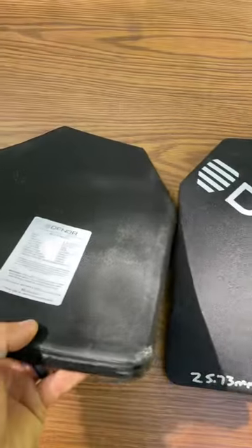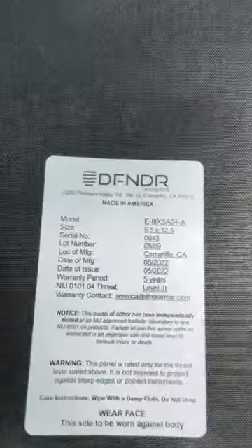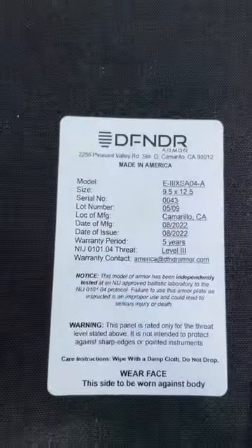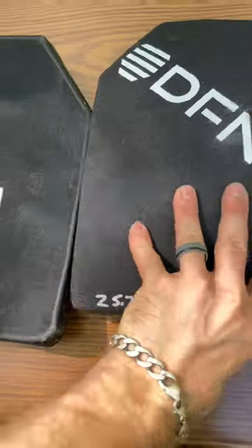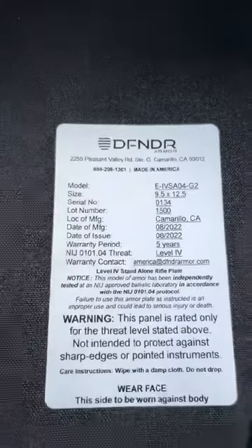Both plates are multi-curve — you've got all those curves there. There's a close-up of our manufacturing label. These are not NIJ certified to my knowledge; they don't bear the Starburst on them.